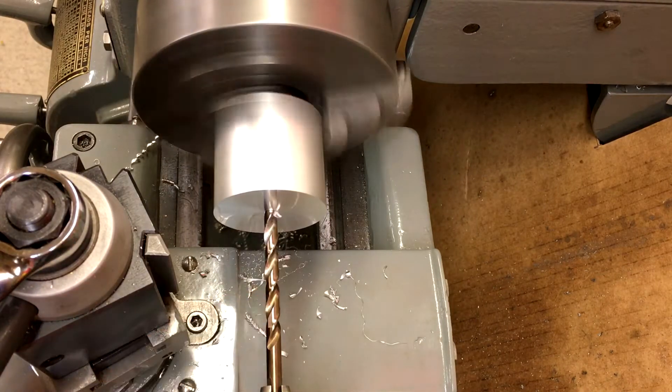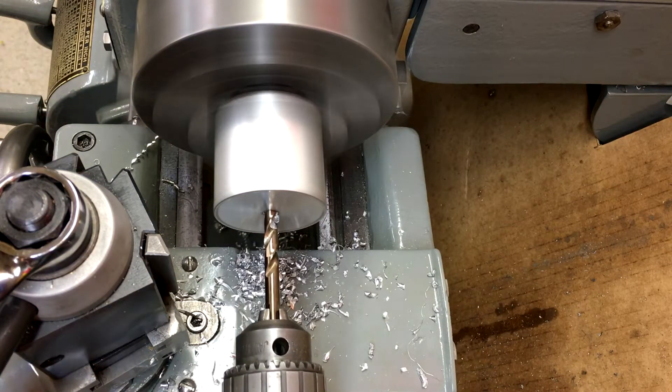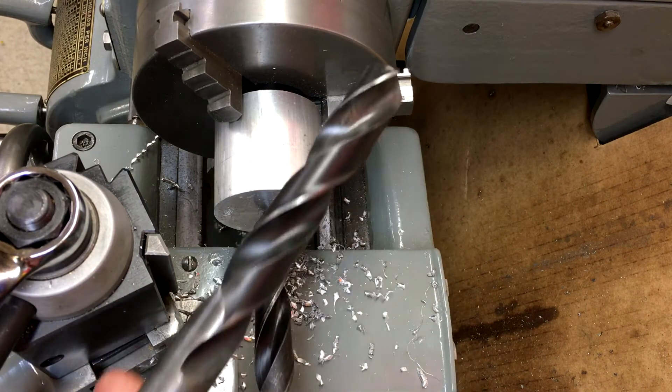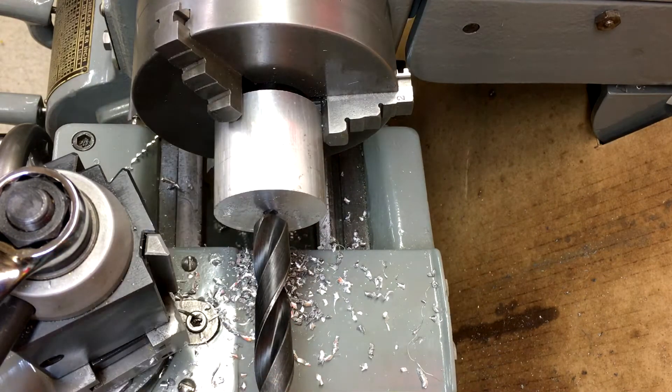This is a quarter inch pilot drill. Now we'll start to open up this hole. The first drill I have in here is a 21/32nd — I grabbed it because it was sharp, that's the one I'm using. And then the largest one I have is a 49/64ths, so we'll follow up this one with that one.